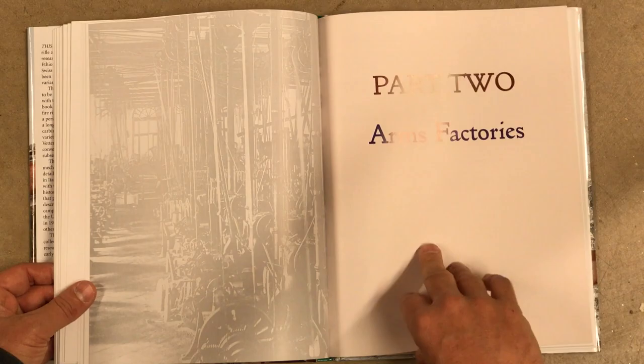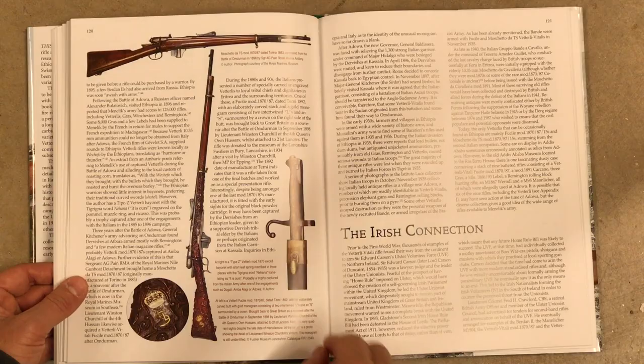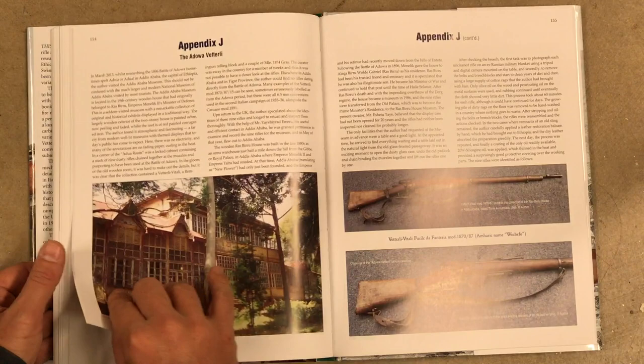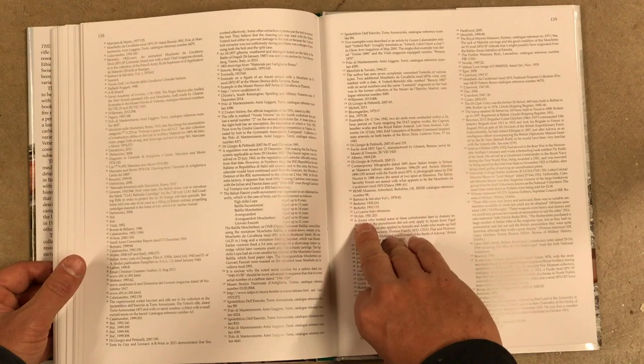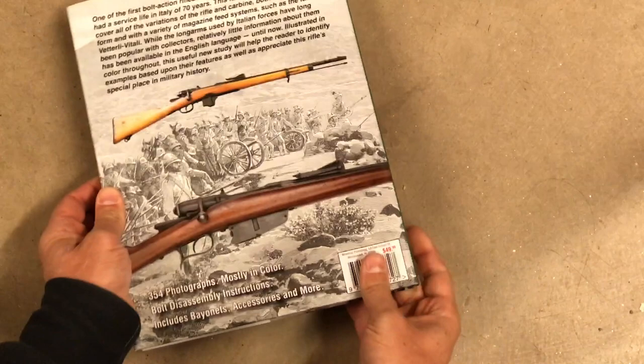That stuck around for a while, and there are a bunch of different versions in different lengths — rifles, carbines, everything in between. Wilsey discusses all of those different variations, including some things like Royal Guard rifles that you very rarely see. Then it moves into the Model of 1870-87, which is when they adopted, or adapted, the Vitali magazine system. Vitali's magazine was used only by two different countries: Italy added it to the Vetterli, and the Dutch added it to the Beaumont rifle. That turned it from a single-shot rifle into a four-shot repeating rifle, still in 10.35mm. There are a number of different varieties of the 70-87 rifles as well, which Wilsey discusses each one in detail — different cartridge lengths, a couple of different magazine variations.